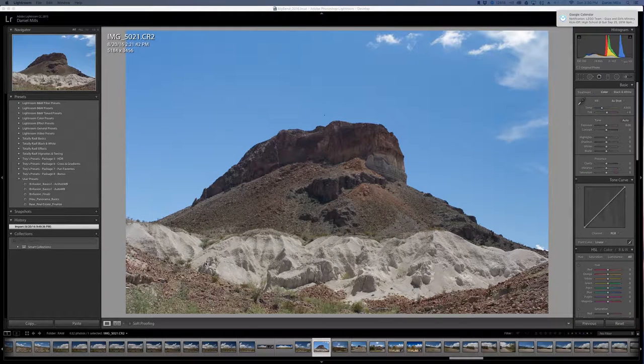Welcome to another tutorial on Lightroom and HDR processing. We're going to be taking a look at a series of photos taken in Big Bend National State Park. Today we're going to look at this mesa photo. What I'm going to do at the end is have a dramatic black and white photo.